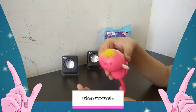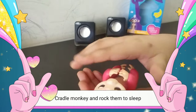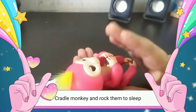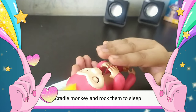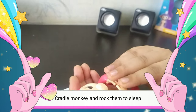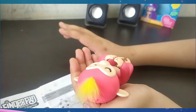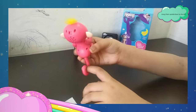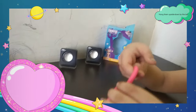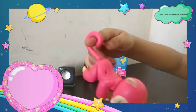Cradle the monkey for sleepy reactions. As you can see the monkey is asleep. The next one is the hand side down interaction.